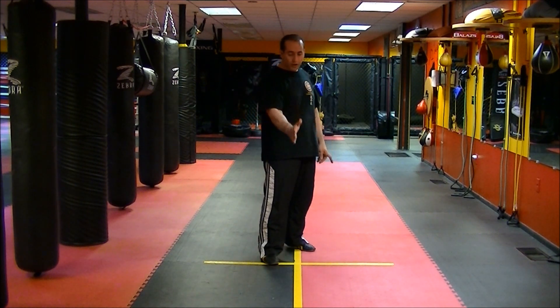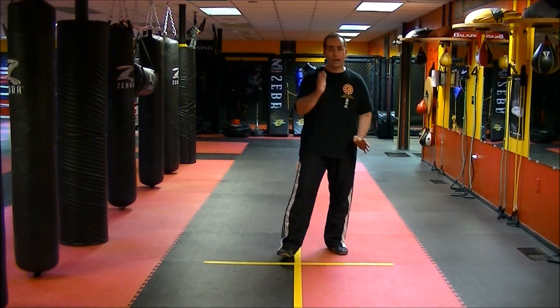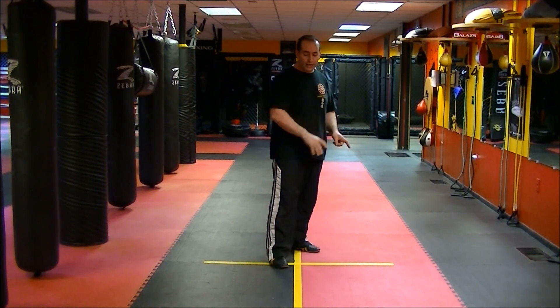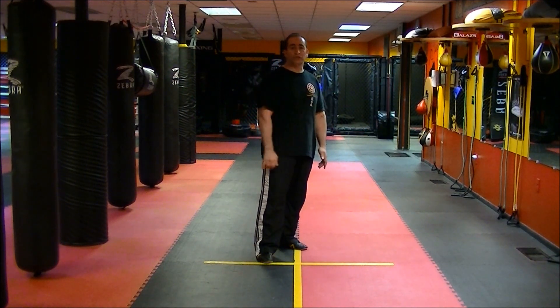What I mean is we're going to go 12 o'clock, 3 o'clock, 6 o'clock, 9 o'clock and back to 12. Then we're going to rotate going from 12 back to 9, to 6, to 3 and back to 12.